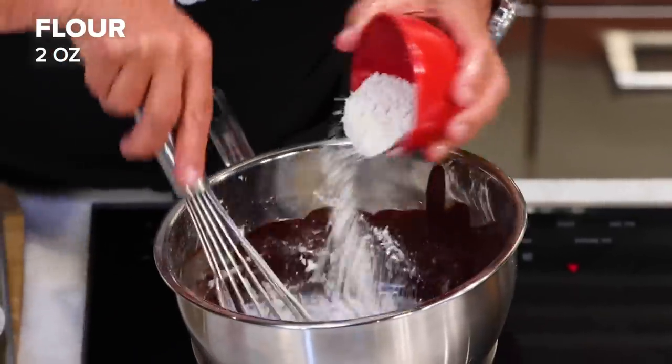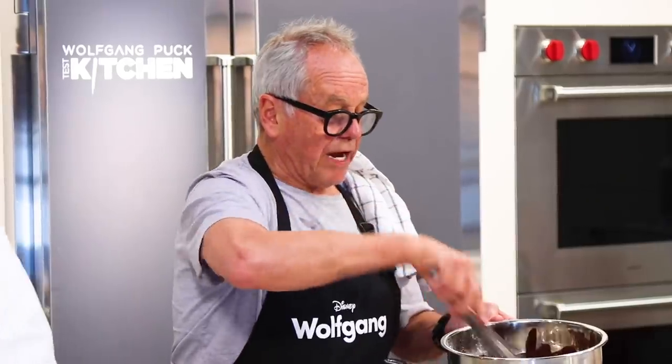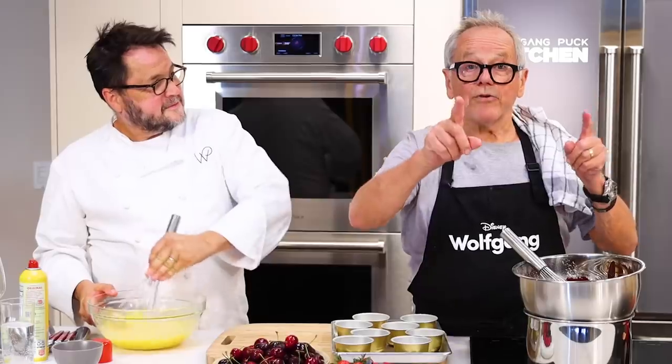My butter and chocolate are melted. Now I'm going to add the flour to my chocolate and butter mixture — two ounces of flour. Mix it well together. Sift your flour before so you won't have any lumps.